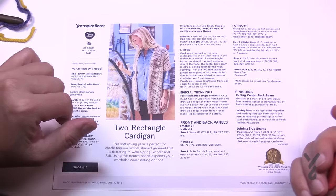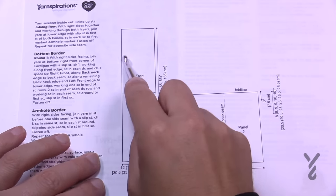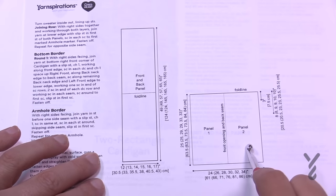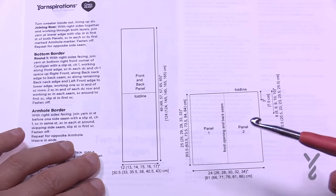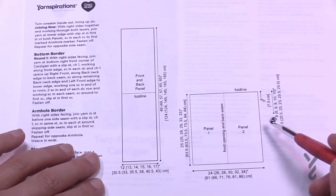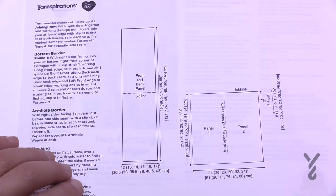We actually have a diagram on page number two. On page number two you're going to see two diagrams. We're creating two of these panels. Once put together it has all the different dimensions, with all sizes available all the way up to three extra large — small to three extra large. If you want to customize anything, you can by all means do that.